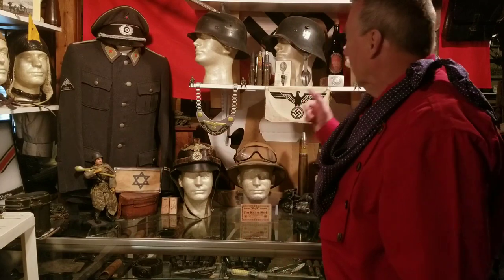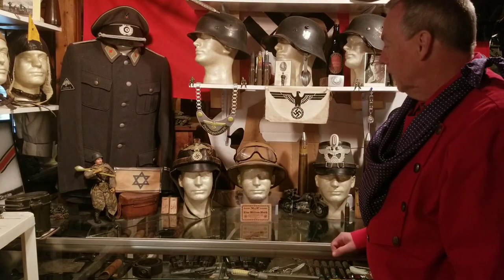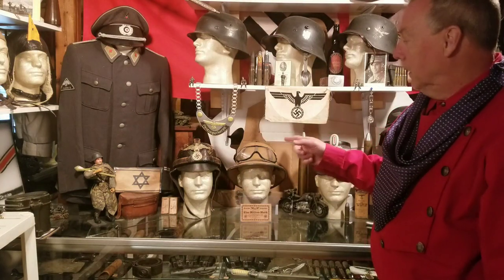Good morning collectors, welcome back to my channel and happy Easter everybody, today being Easter Sunday. You can see behind me here I've got a nice collection of headgear - hats, helmets. I'm gonna pick one out today and I'm gonna go with the NSKK crash helmet, and I'll show you my helmet here.